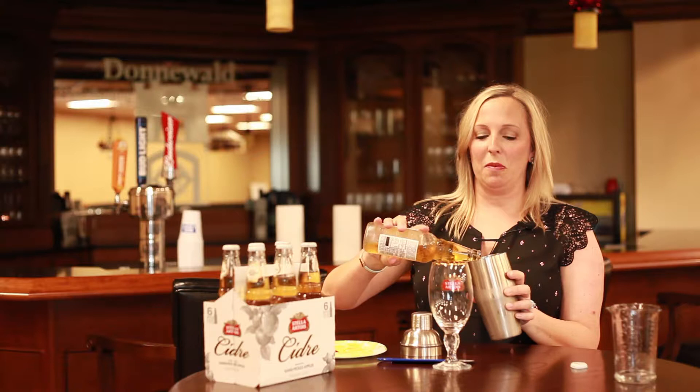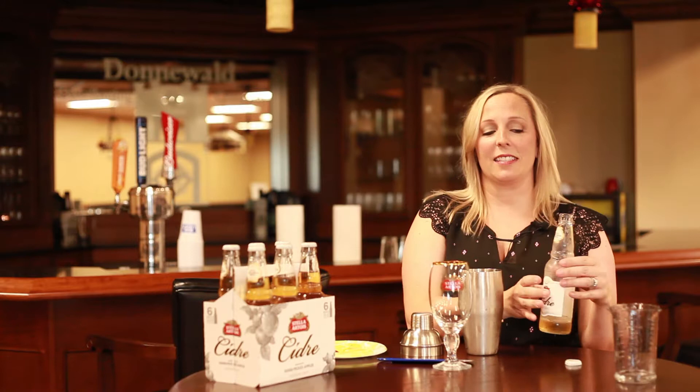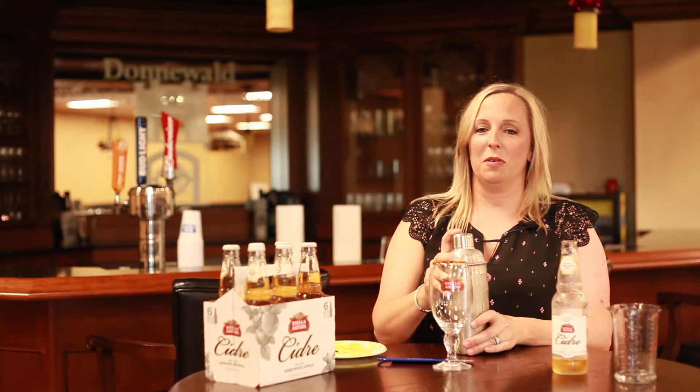You just pour your Stella Cidre into your shaker cup. Remember, this does have carbonation, so we're just going to give it a nice little gentle shake just to mix our ingredients together. Make sure your lid's on good — just give it a little shake, not a lot because it's going to overflow. You can see how nice and ice cold my shaker is, and if you look, it does foam up, so you don't want to really shake it very hard.